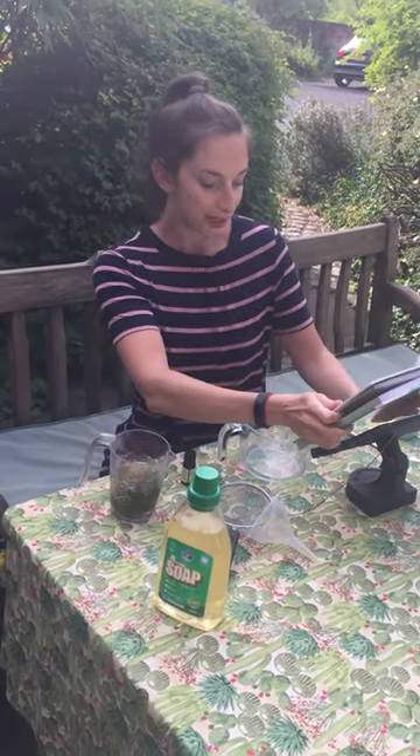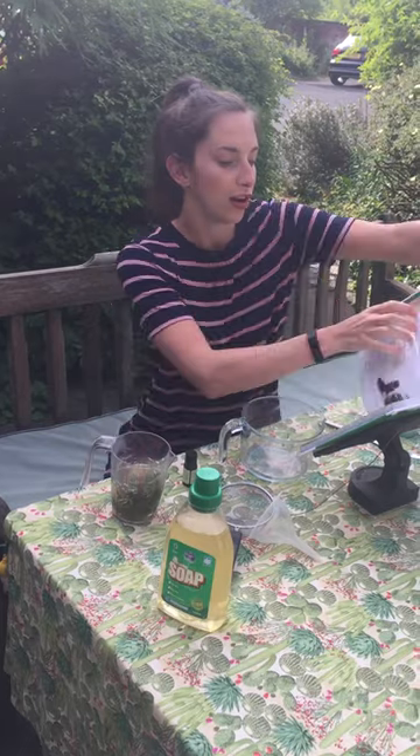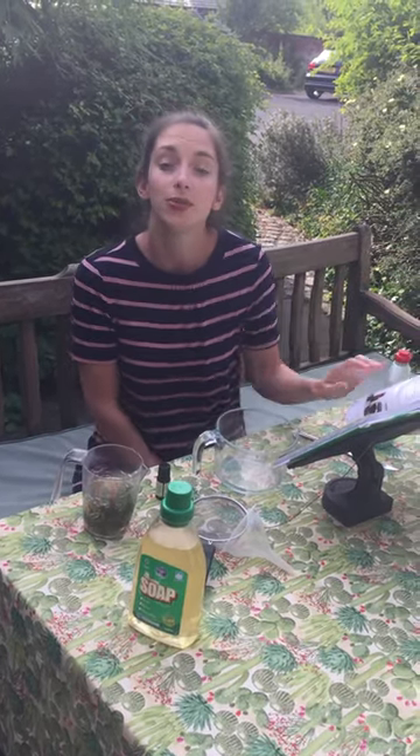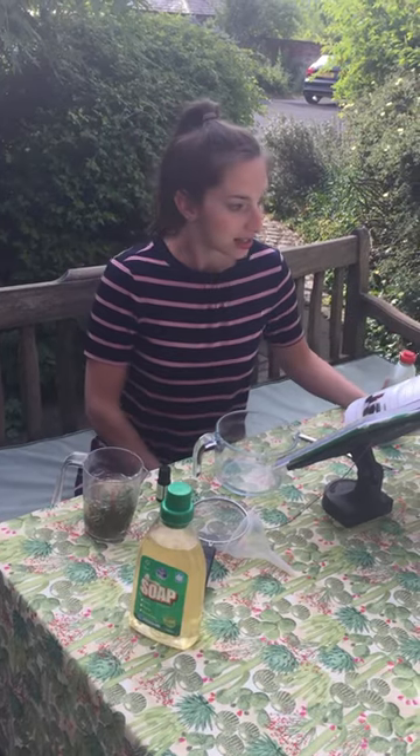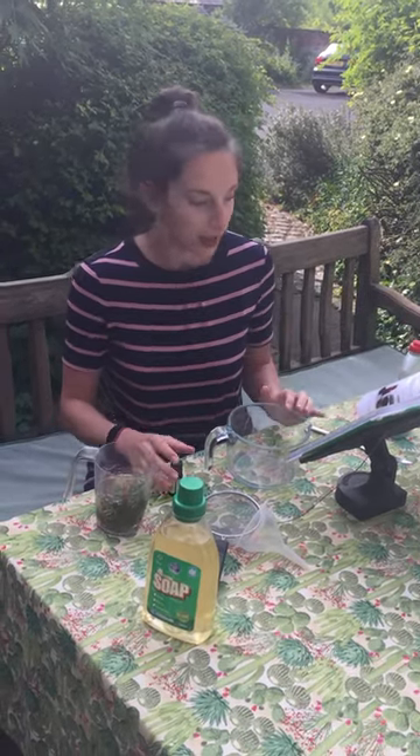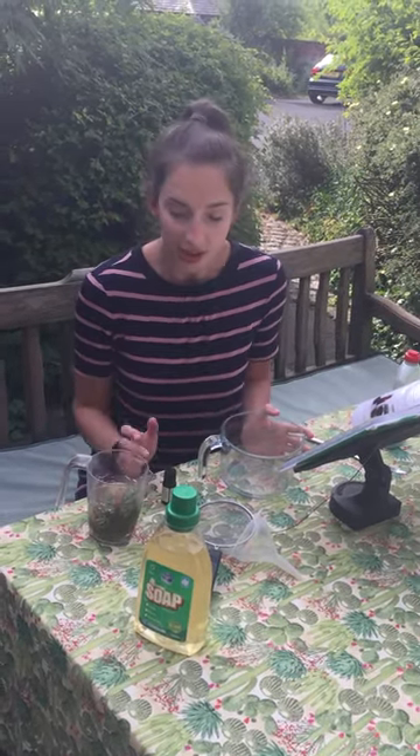Hi there, I'm going to be making a recipe today from Green Clean Your Home. It's coming up to the weekend and I've run out of washing up liquid, and this is an incredibly quick way to make more eco-friendly cleaning products.